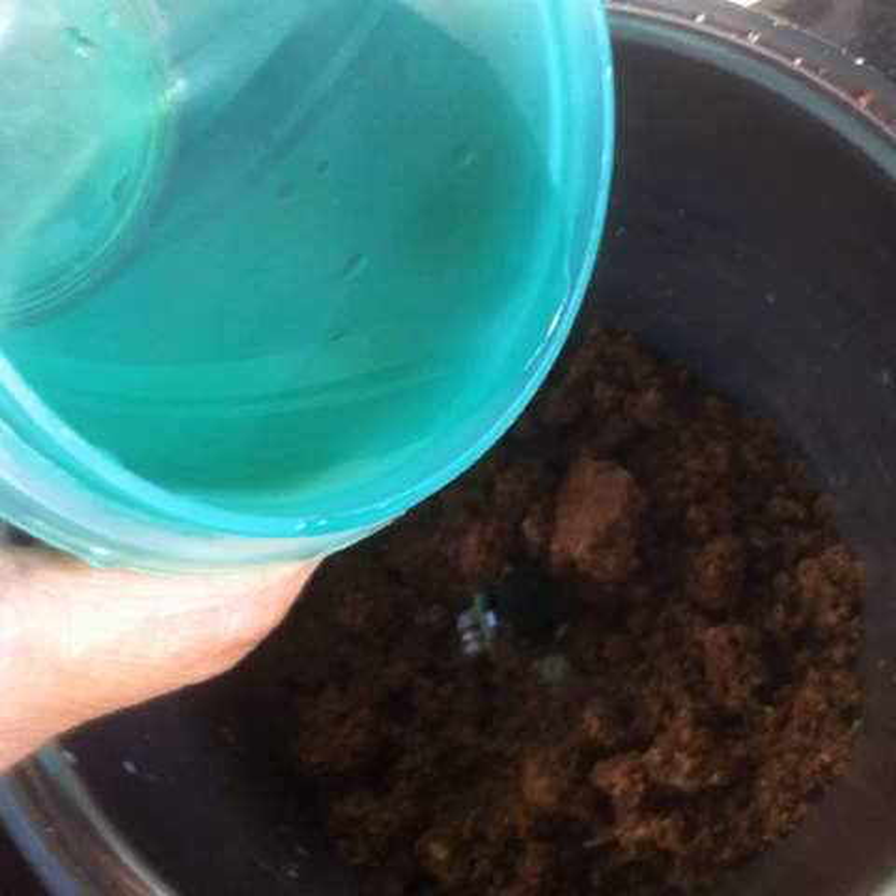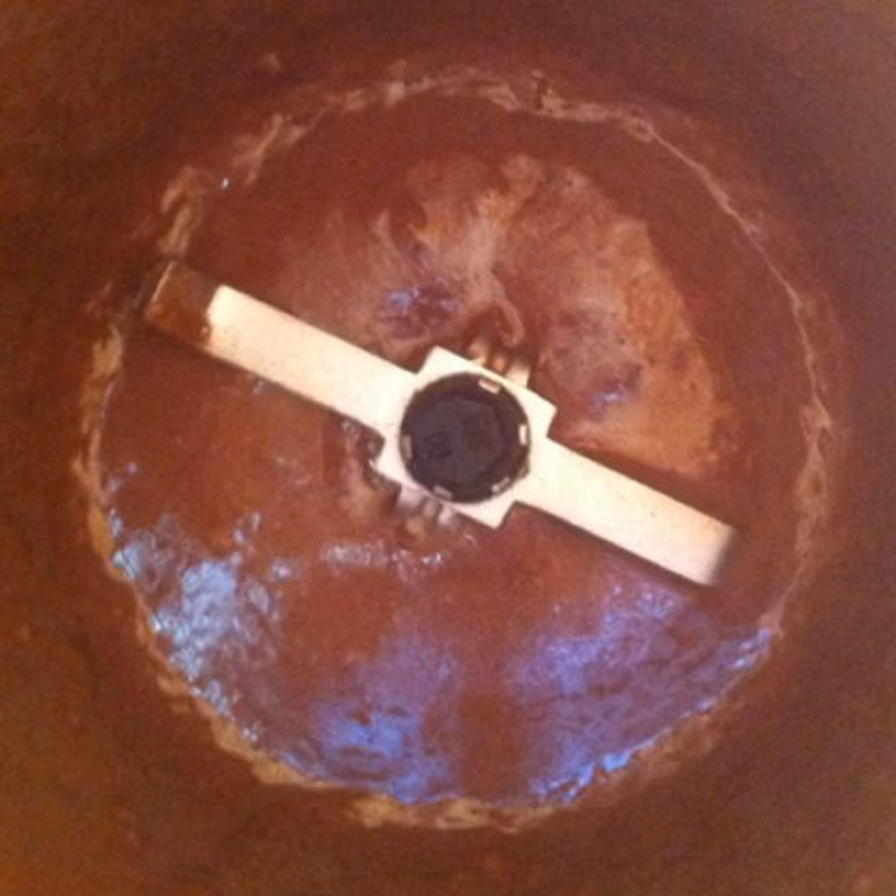Add a little bit of water at a time and blend into a creamy paste, not adding more than a quarter cup of water total. Check once in a while, scrape the sides of the jar down, and grind once again.